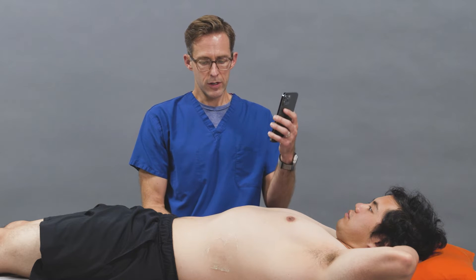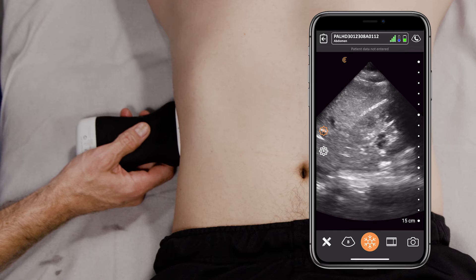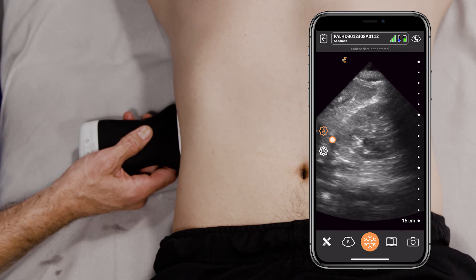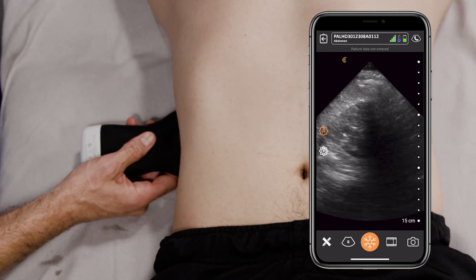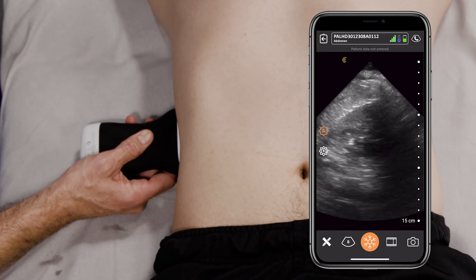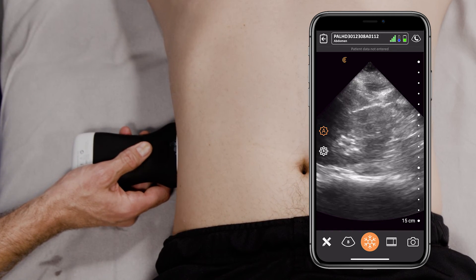Same thing — what we're trying to do is a longitudinal view, almost like a FAST view. Instead of focusing on the liver, which you see here, we're focusing on the kidney. And once again we're seeing some rib shadow, which is okay. We're looking for the renal pelvis. Sometimes it's harder to view because of respiratory variation. Sometimes we can have the patient take a deep breath and hold it, to try to get away from those rib shadows, like we're seeing right now.